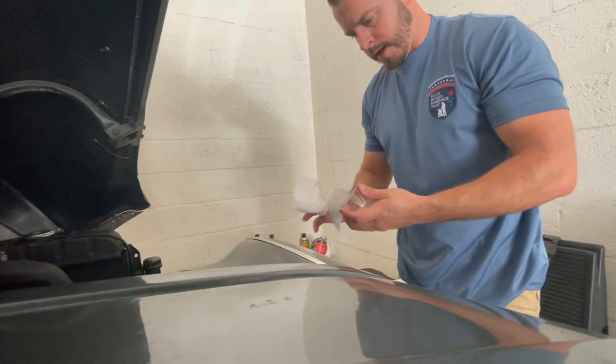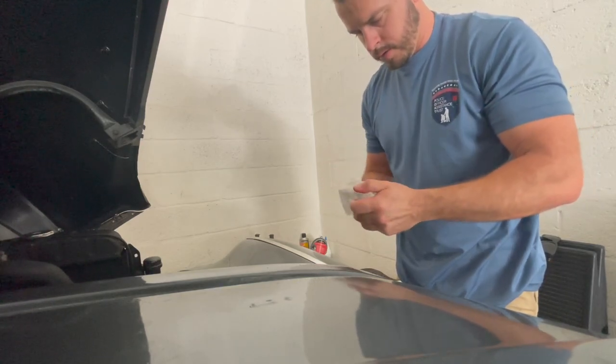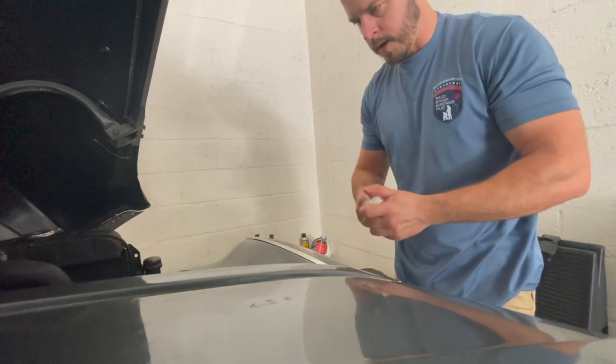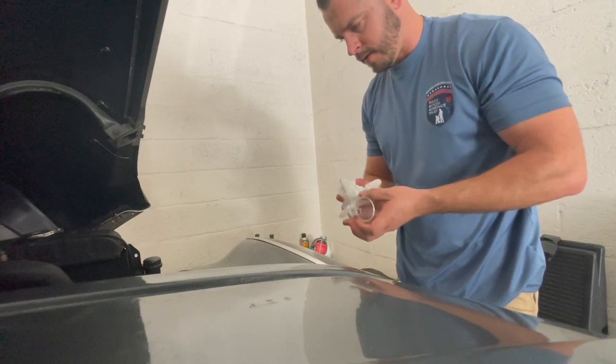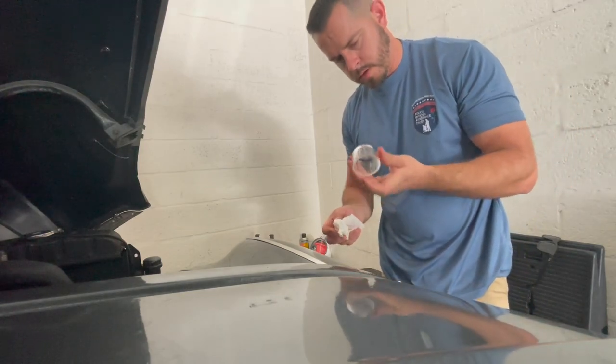What I did: I threw away the gas that I had in the bowl. The reason why is because it has some dirt, and I don't want anything running through the lines and potentially getting the carburetor stuck. So, clean it up.